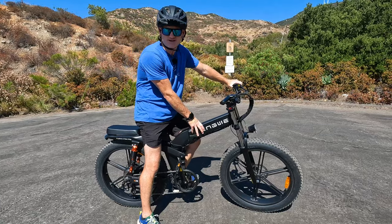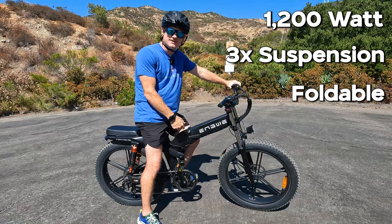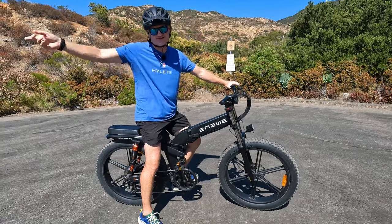What's up everyone? I'm on the new Engwe X26, a 1200 watt triple suspension foldable e-bike. I'm going to tell you all about it and show you how it rides. Let's get to it.